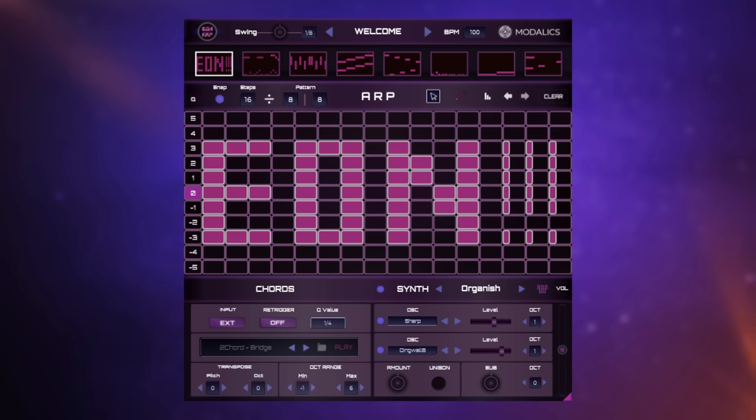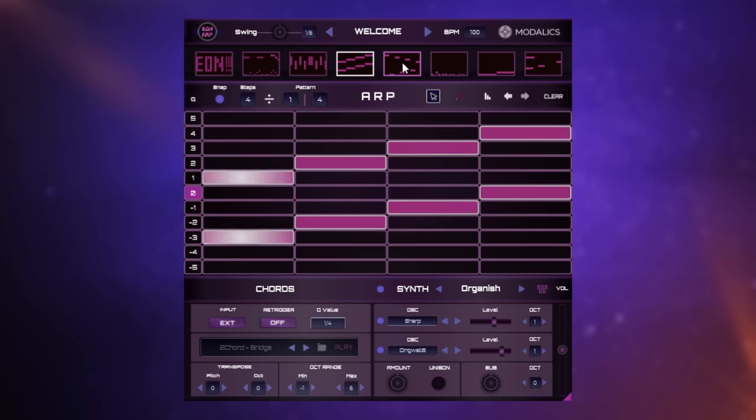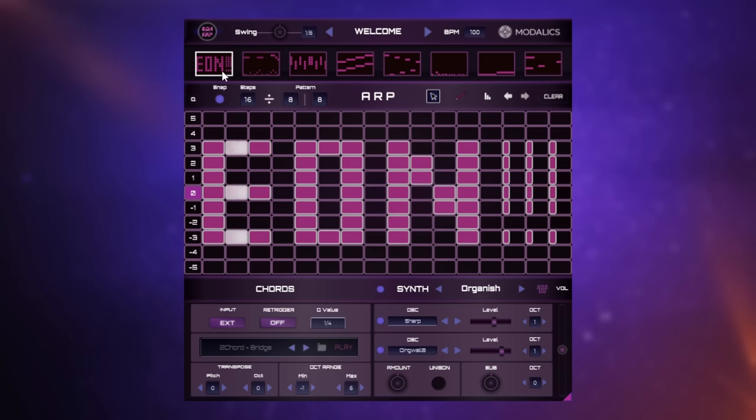Really simple and straightforward to use. You've got your various steps you can see here in your patterns. As you would expect, you could double-click and add a new step in like so. You can move them around, change the length, et cetera — it's pretty intuitive all in all. One of the nice things you can do is store several patterns and then trigger them with key switches. So you can see several patterns being created at the top here, and I can flick between them using key switches.